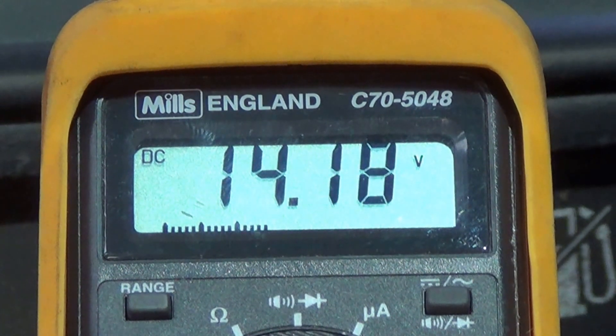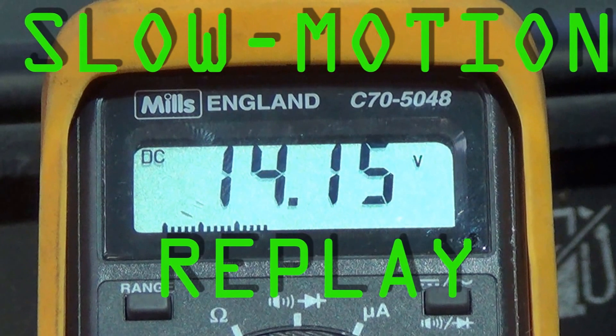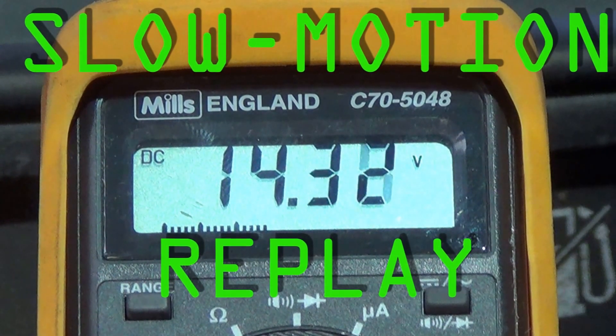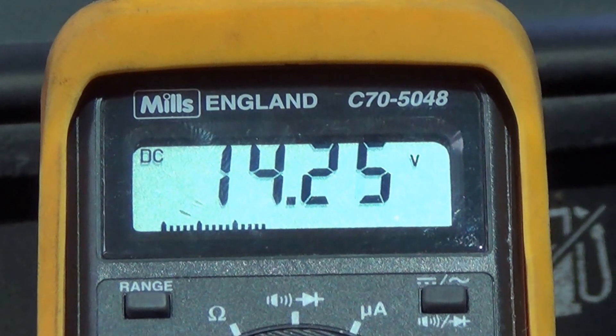That's good news. That's about 0.15 of a volt difference, with the headlights and high beam headlights, air conditioning, and heated rear windscreen all running at full. So I think we can safely say that the alternator is good.